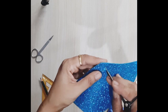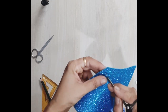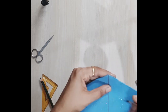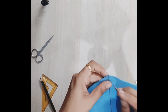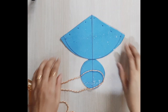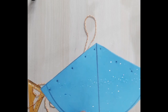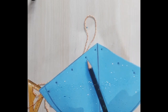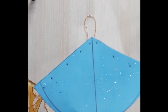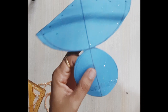I kept the upper two holes at the same level on both sides, but the holes on the left side and the right side of the shape were not at equal levels — they were just a little up and down from each other. That is what I felt was necessary to properly close the cone shape.